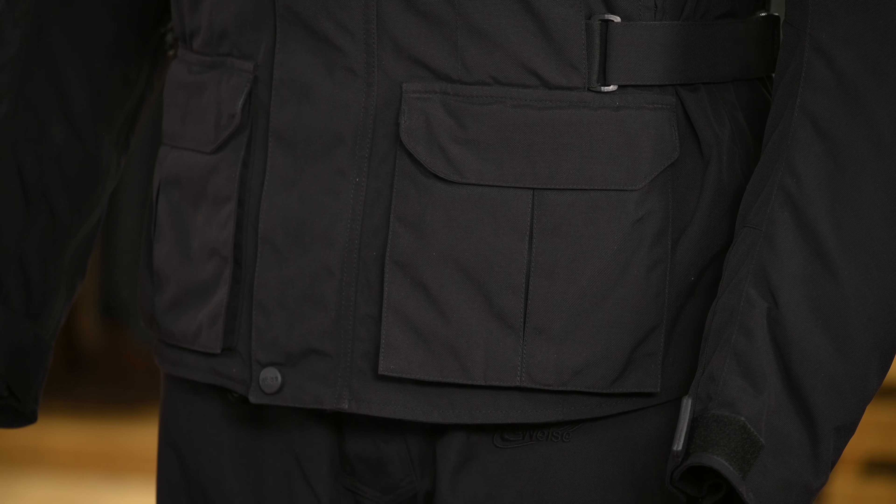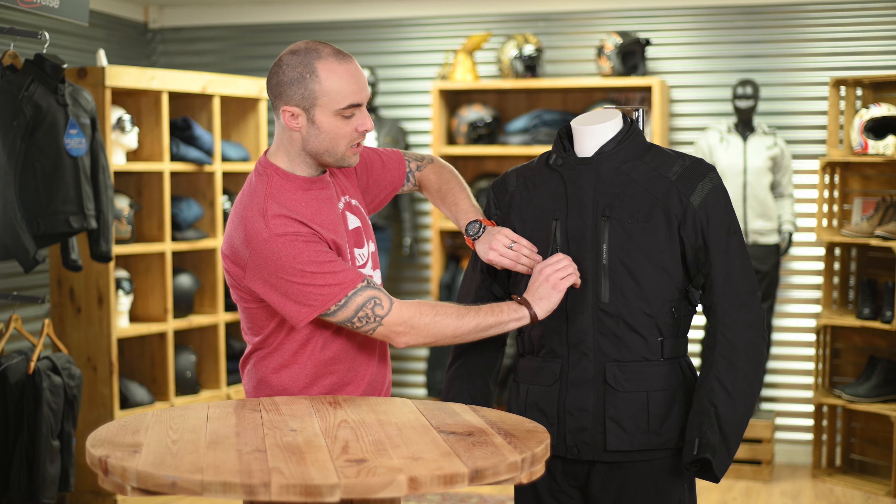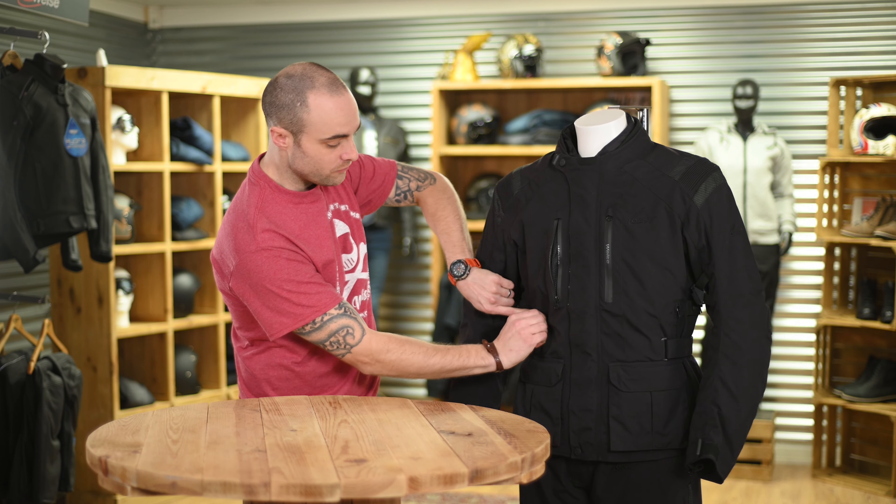The outer construction of the Atlas, as mentioned, is a highly abrasion resistant material. We have a lot of ventilation on the jacket, with large front chest pockets on either side of the jacket as well as some small vents down on the side. This allows air to travel in and around the jacket. On the rear of the jacket we have exhaust ports for that air to come out, so the jacket's not billowing up as you're riding along.